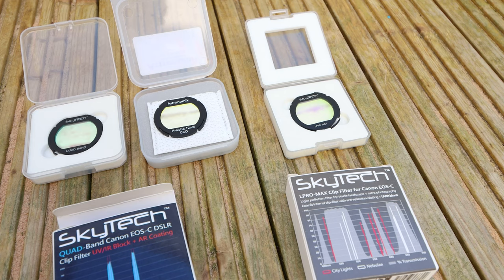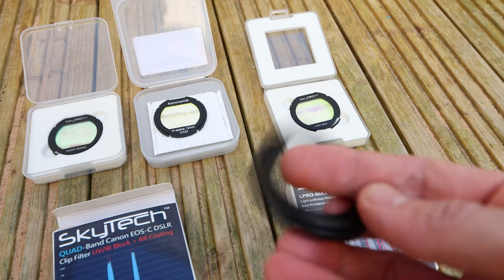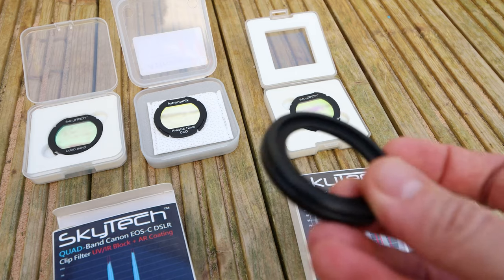To replace these three with two-inch round versions would cost me in the region of about £600. So for the sake of £30, I think it's really good value. What I'll do now is show you how to install the filter and then attach it to the equipment I use.